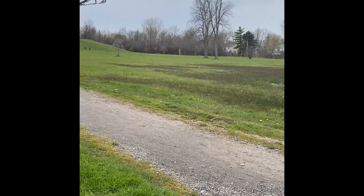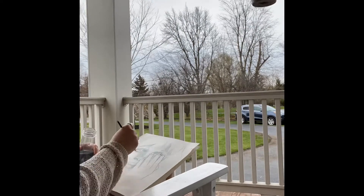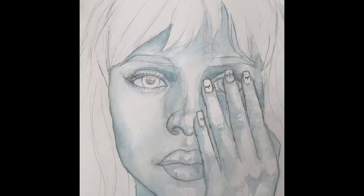It started raining so I had to head home, but I continued working outside because I think that's so beneficial for so many reasons. So now I'm just continuing doing that underpainting and developing the shadows and the darks.